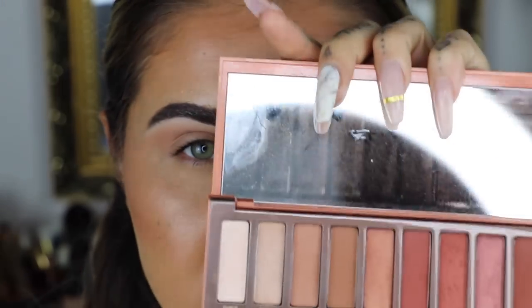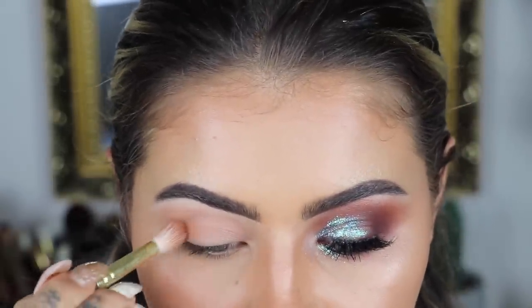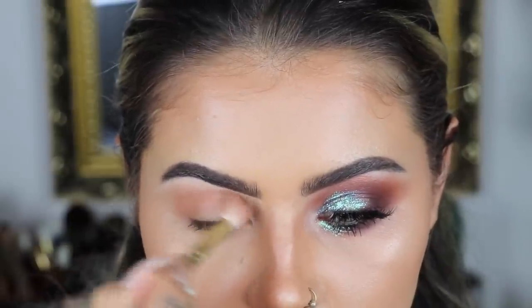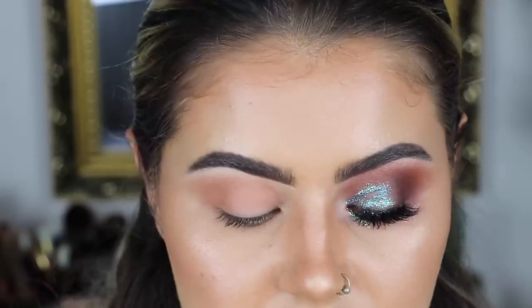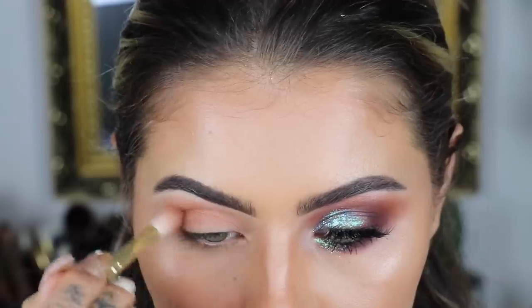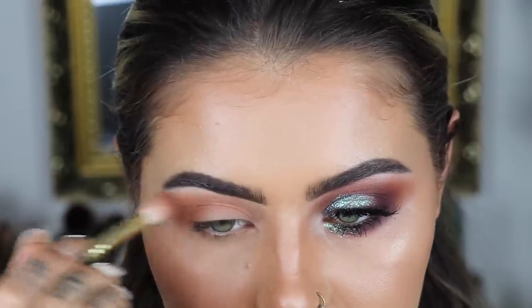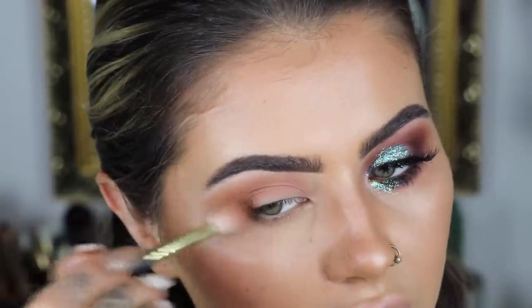Now I'm going in with the shade Sauced and then Low Blow, using a Smith 232 brush — super fluffy — and we're just building that up in the crease. These shadows are so beautiful, really pigmented. The mattes are gorgeous, the shimmers are lovely. I don't tend to use too many shimmers in a palette though, usually just the highlight colour — I prefer glitter, if you can't tell. Then I go in with Low Blow, the darker shade, building that up in the crease as well. This palette is so good for day-to-day looks, but you can also amp it right up for an evening look like this one.